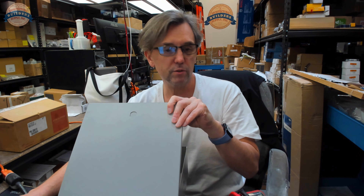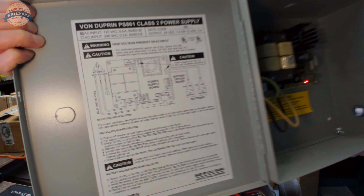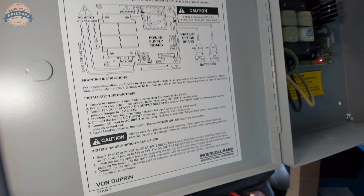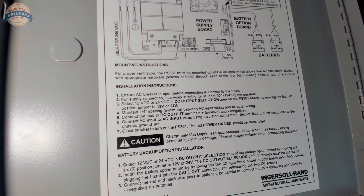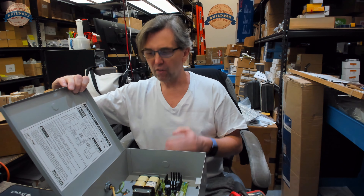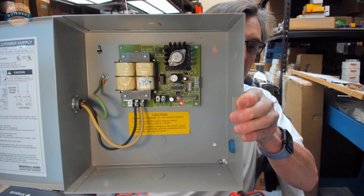The installation instructions clearly indicate a red LED at number seven: close the breaker to turn on the PS861, and the red power-on LED should be illuminated. So we've got power here. We're obviously going to want to be mindful of the fact that there's now power operating in this. I chose this unit because it's a super simple power supply.